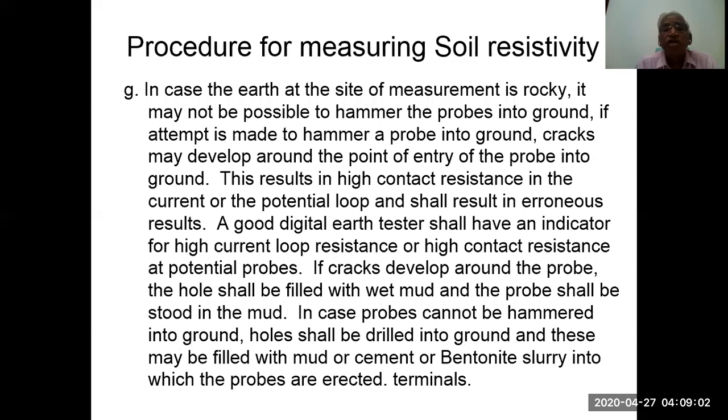In case the earth at the measurement site is rocky, it may not be possible to hammer probes into the ground. If cracks develop around the point of entry of the probe, this results in high contact resistance in the current and potential loops, leading to erroneous results. A good digital earth tester shall have an indicator of high current loop resistance or high contact resistance at potential probes. If cracks develop, the hole shall be filled with wet mud and the probe stood in the mud. In cases where probes cannot be hammered, holes shall be drilled and filled with mud, cement, or bentonite slurry into which the probe electrodes are erected.